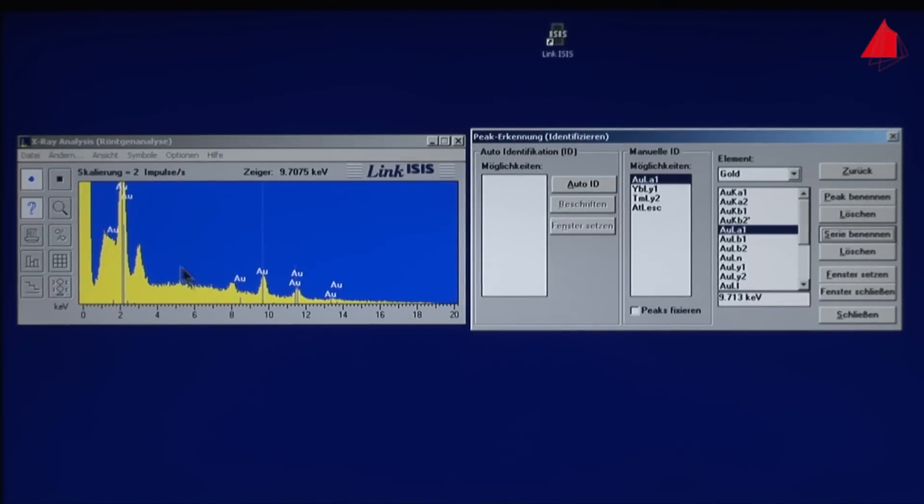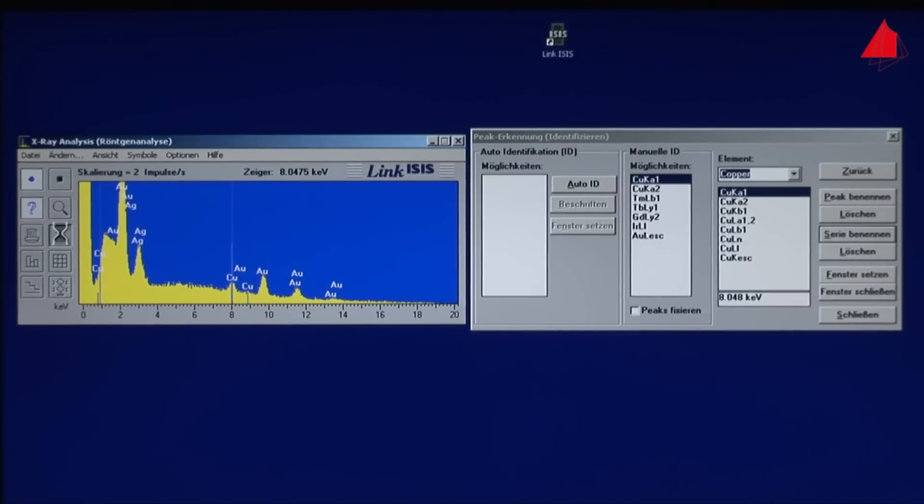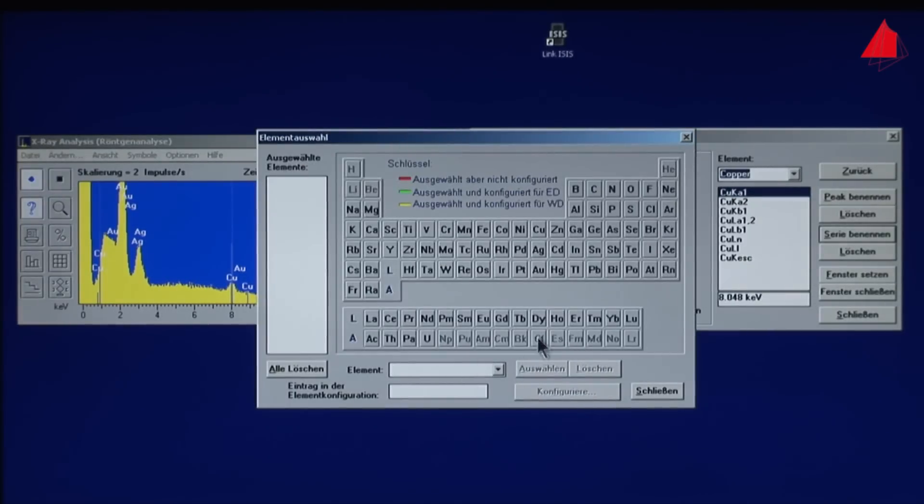The typical X-ray spectrum of the piece of jewelry builds up on screen, and chemical analysis is carried out using sophisticated computer methods. Certain limitations must be kept in mind, but it is definitely a fine method — and above all, it is completely non-destructive. Even very small spots on a sample can be analyzed.